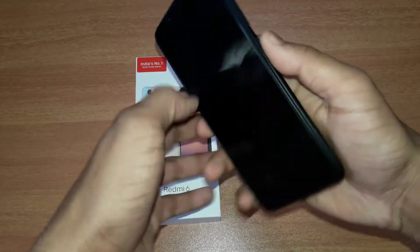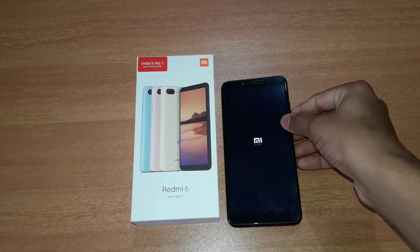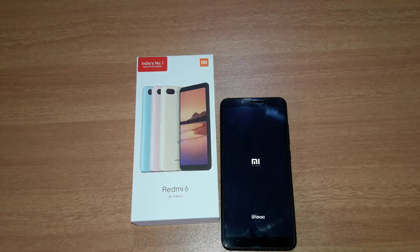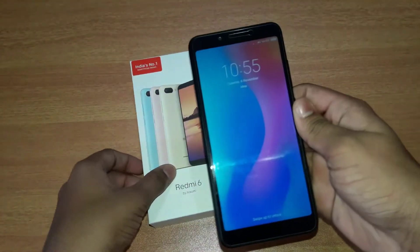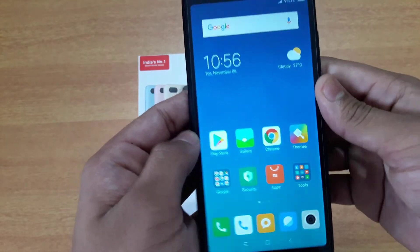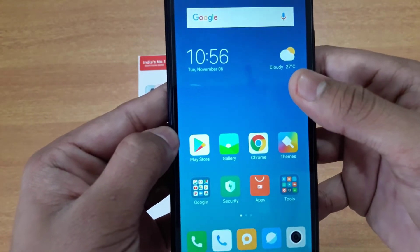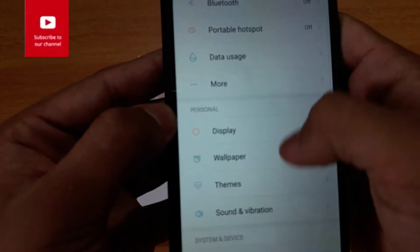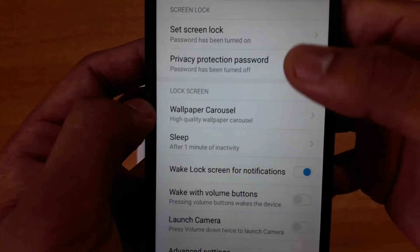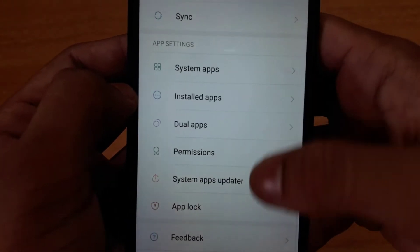I will set the phone up on screen. The display is 5.45 inches. Settings are open. There is a fingerprint and face unlock option available. Xiaomi has a second device available as well.